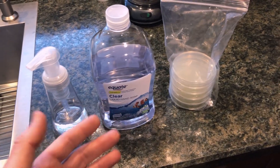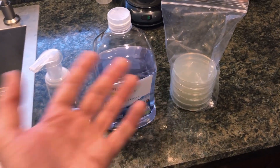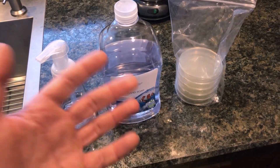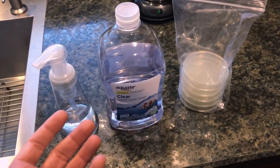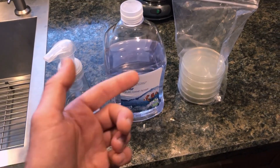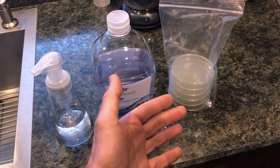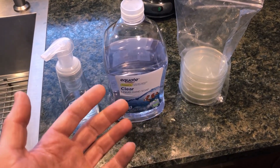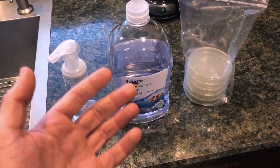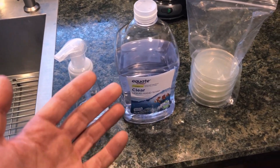So in that first video, I actually touched one of the agar plates before I washed my hands just to see how dirty they actually are before anything else is done as a kind of control. I'm not going to do that in this video because I only have five agar plates here. But if you want to see how dirty your hands actually are before you wash them, go ahead and watch the first video.